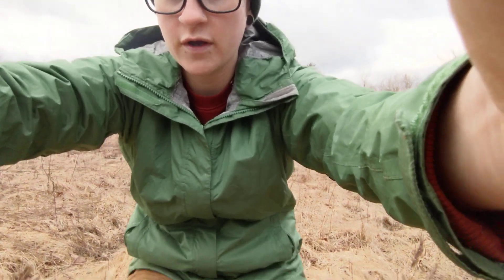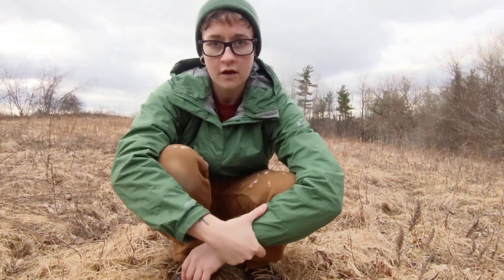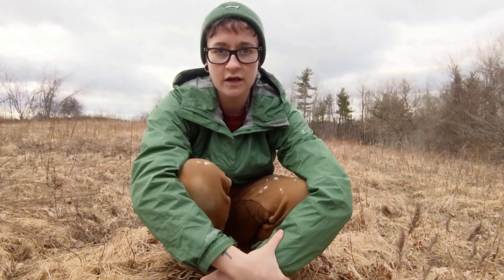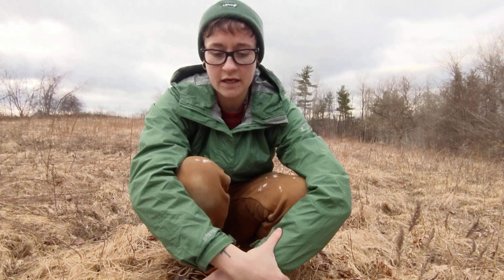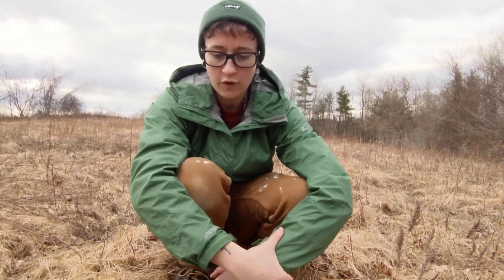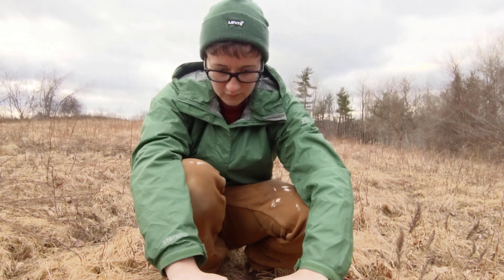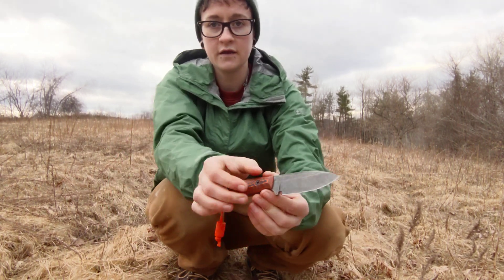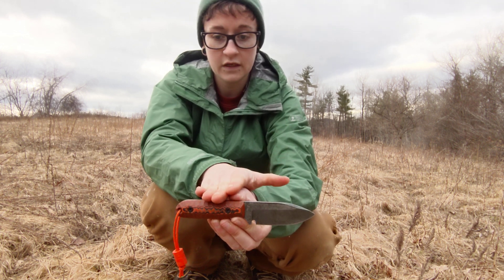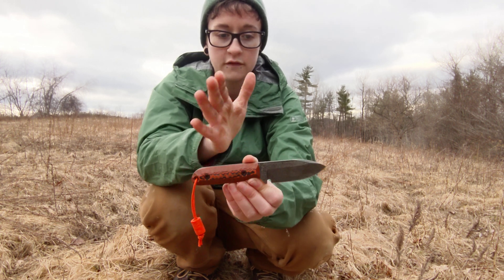I'm going to have to lower you guys because you're going to blow away. Basically, we're going to talk about four of my favorite fixed blade knives that I have in my collection, that I've used and taken on hiking trips, camping trips, and day hikes. To start off, if you don't want to hear a long video — in my opinion, from my use, a Kephart style knife in a steel like Nitro V is really good for this type of thing.